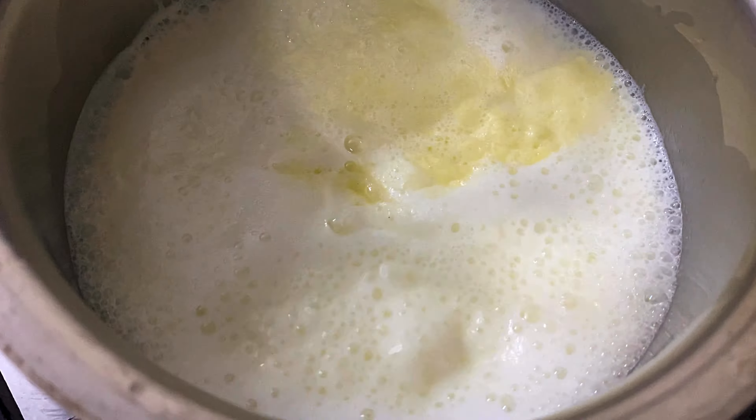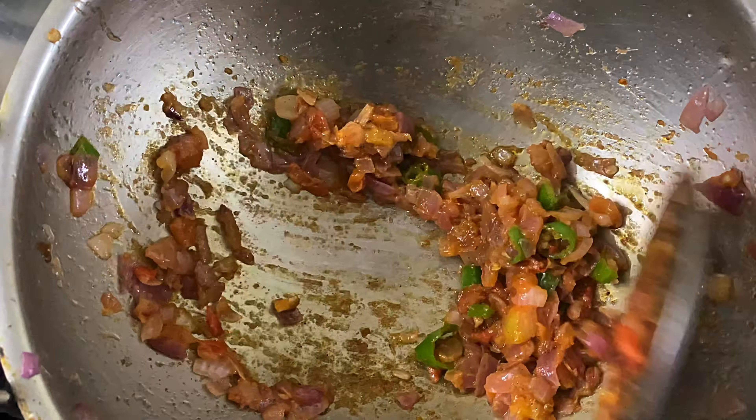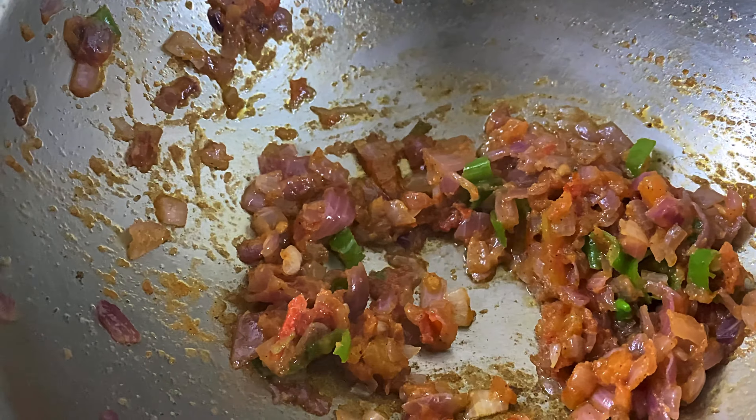Hello friends, welcome to Ammoos Food Gallery! Now we will make a simple dish of sweet potatoes, and we will add a dip too. So let's go to the video.